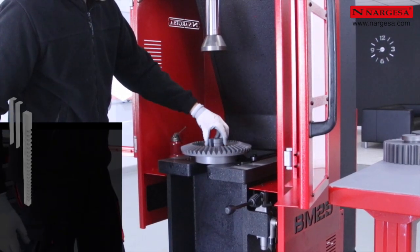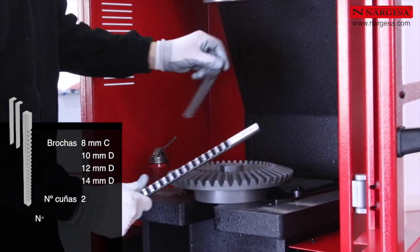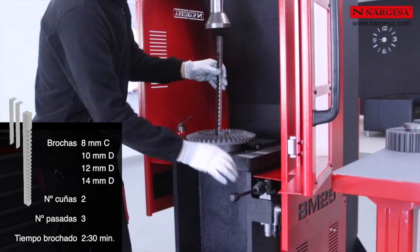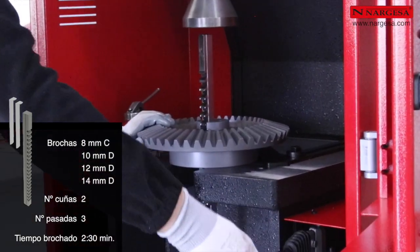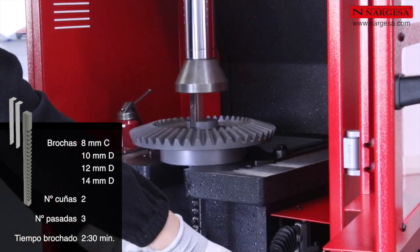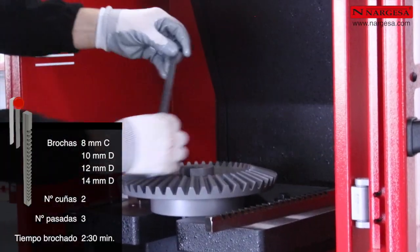Para las brochas de 8, 10, 12 y 14 milímetros, el número de cuñas es de 2 y el número de pasadas es de 3. El tiempo máximo de brochado es de 2 minutos y 30 segundos. El proceso siempre es el mismo: primero introducimos el casquillo guía, a continuación la brocha, lubricamos con aceite de corte, realizamos el brochado, limpiamos la brocha, introducimos la primera cuña, la brocha y así sucesivamente.